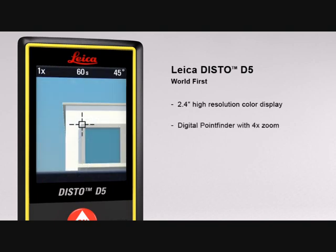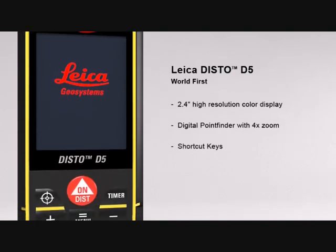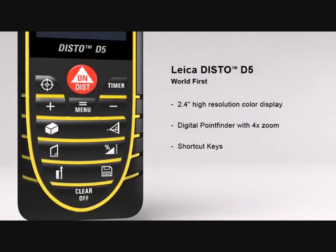The digital point finder with 4x zoom makes finding the target much easier over long distances and even allows measurements to be taken in bright sunlight. The multiple functions of the Leica Disto D5 can be quickly called up by using direct command keys.